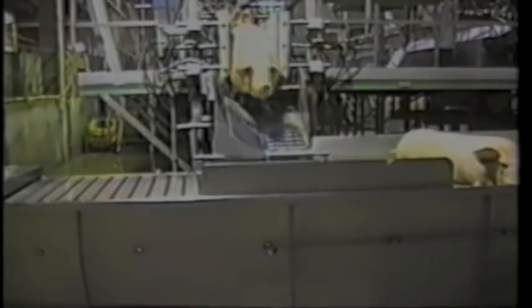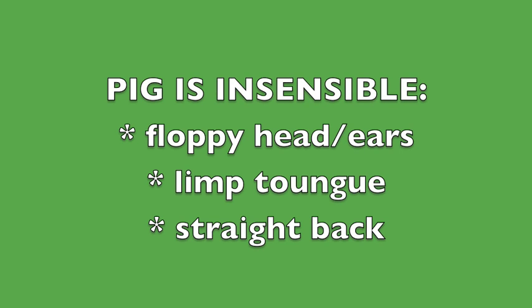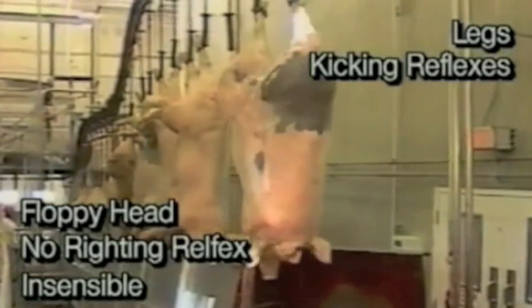After a pig is stunned, it is essential to determine that the animal has been rendered insensible before continuing the slaughter process. Signs of insensibility include a floppy head, limp tongue, and the back hanging straight down with no righting response, which is a reflexive attempt by the animal to reorient itself to the ground. Kicking limbs and gasping are permissible, as they are a sign of a dying brain. To avoid the possibility of regaining consciousness, the pig should be bled within 15 to 30 seconds after insensibility has been established.